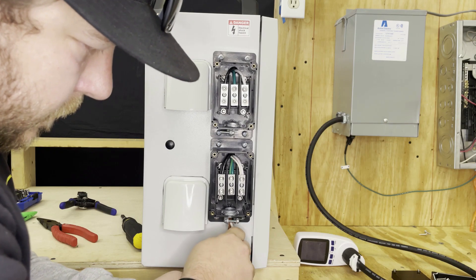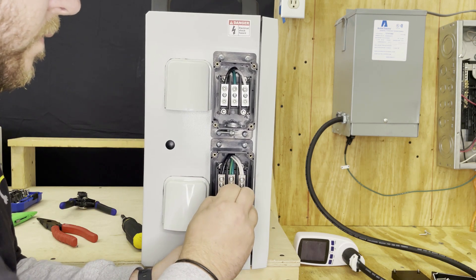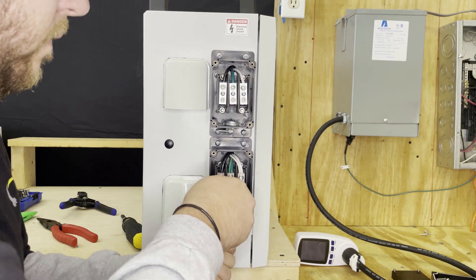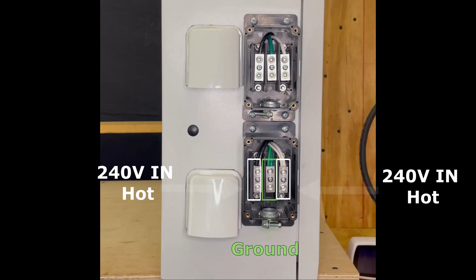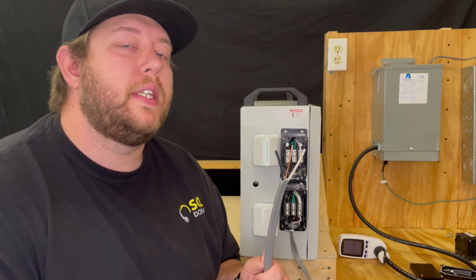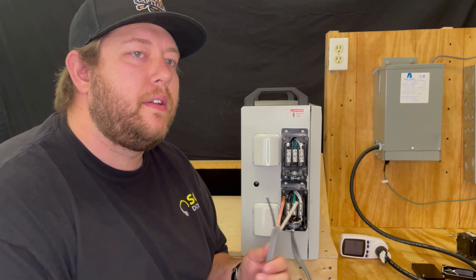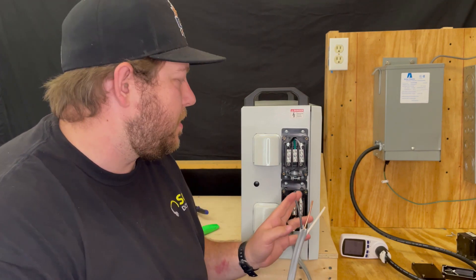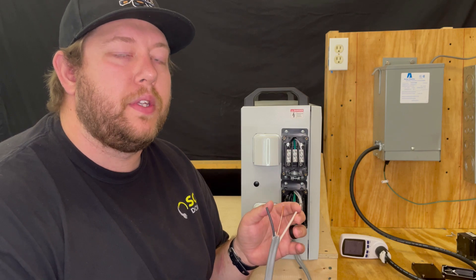Feed the wire coming from the electrical panel through the pre-installed wire clamp in the bottom of the box and then tighten the wire clamp. Now connect your wires to the two hots and the ground where they match the internal pre-connected wires. I recommend cutting the wires to length before installing them, as well as cutting the ground about a half inch shorter than the two hots.